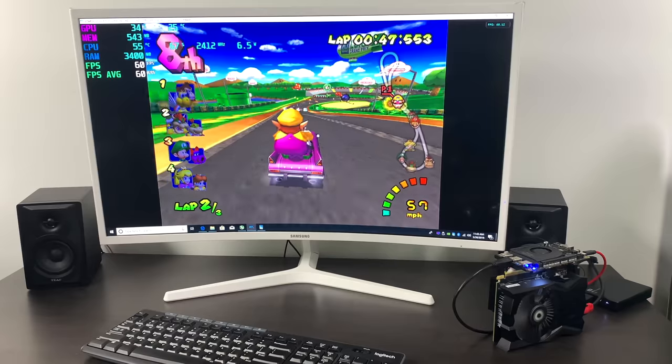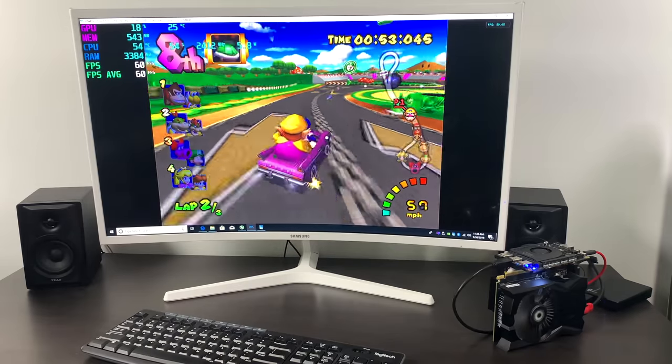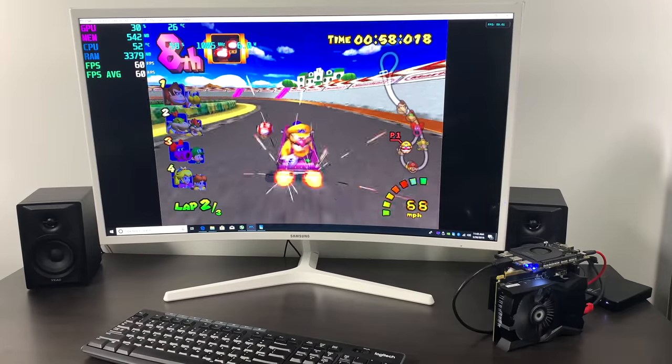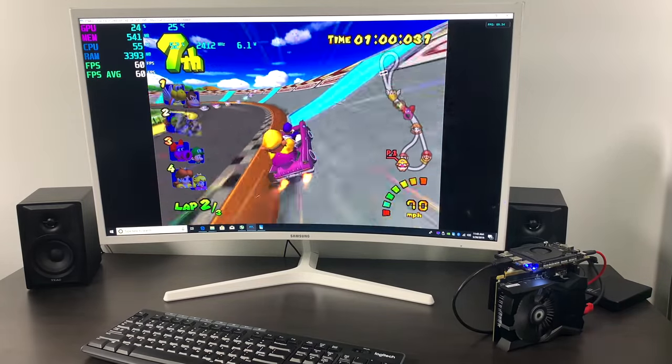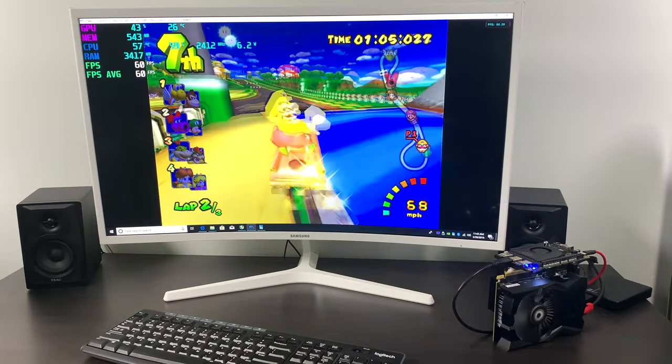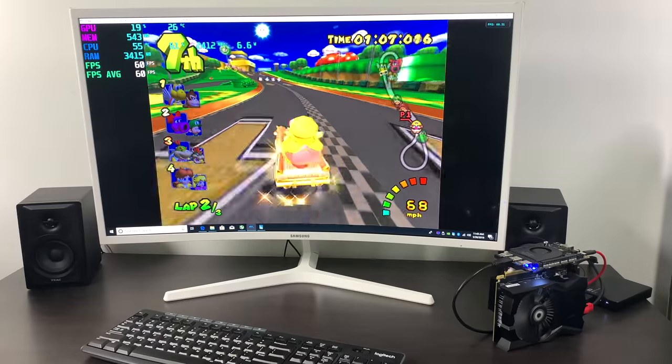GameCube and Wii emulation using Dolphin is great — as long as the game is compatible with the emulator, the system will run it. This is Mario Kart Double Dash at 1080p. Basically this will handle any system under the GameCube except for PS2. PSP, even Sega Saturn — it will handle it.